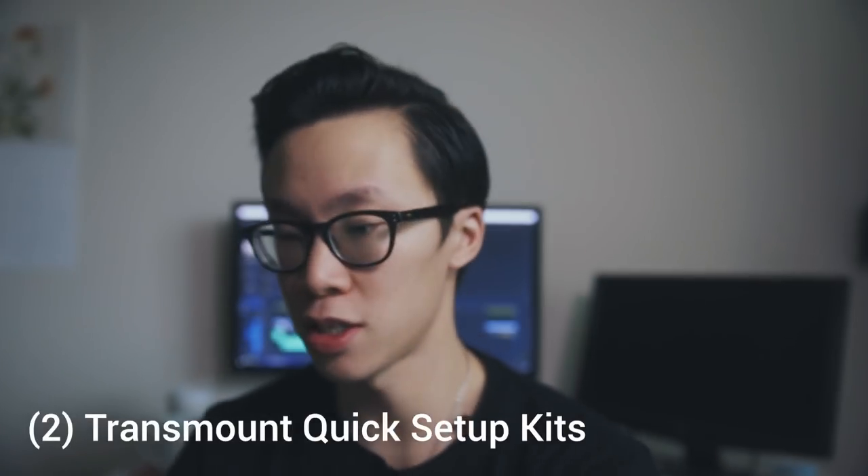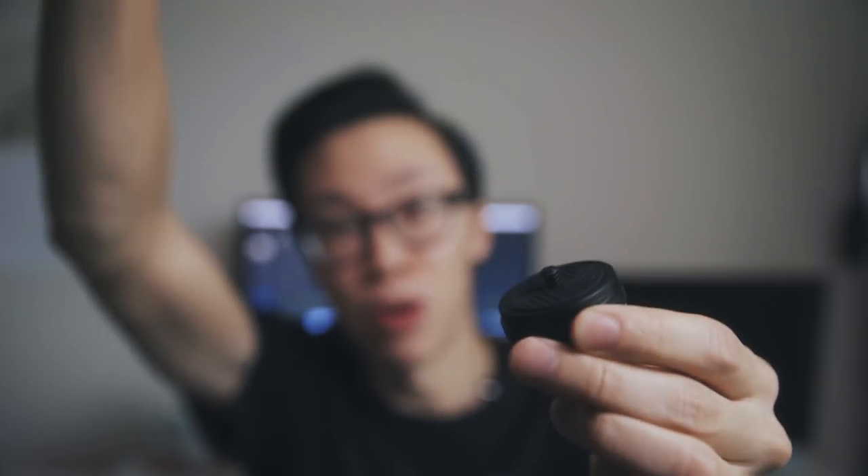Next are the two TransMount quick setup kits. It's basically a special adapter with a quarter-inch female threading at the bottom and a quarter-inch male at the top. You attach this to the top of the monopod and then to the bottom of the Crane 3, and theoretically you press down and the middle section of the adapter pops open so you can quickly detach and reattach the gimbal to the monopod. However, I haven't been able to figure it out — I keep pressing down on the adapter and nothing really happens. If you guys have any suggestions, feel free to leave them in the comments below.